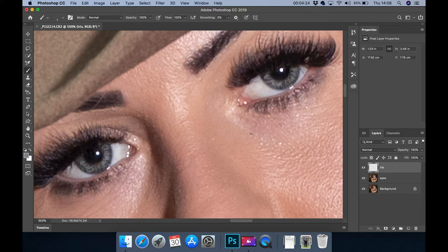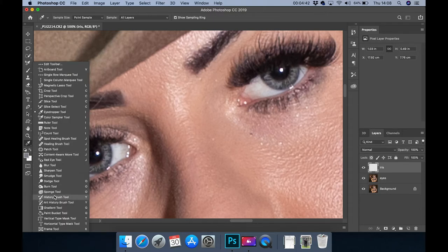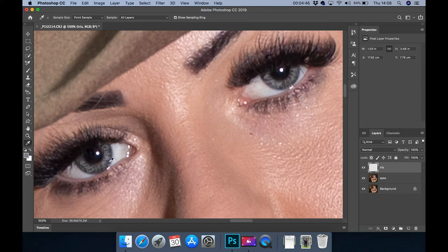I would only usually do this if somebody had paid for a portrait, or if it was for a competition — then it's worth the extra effort. Then I get the eyedropper tool again and select the darker colour and do the same, but not as much. I went too far then, so I just go to Edit > Undo Brush Tool and it will take away the last thing I did. Just do a few on that.